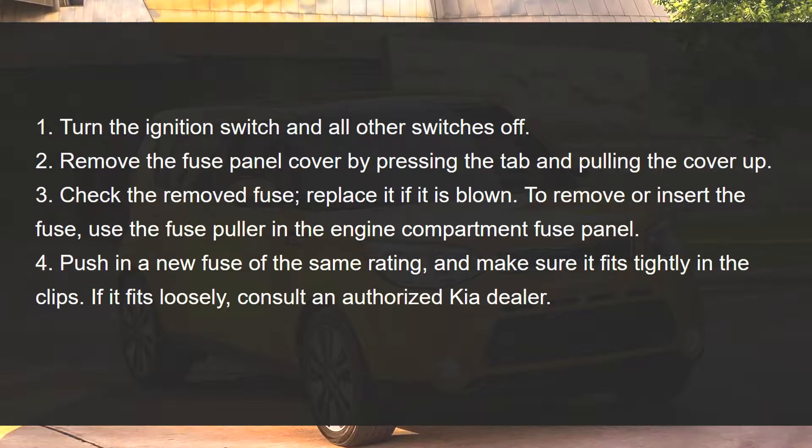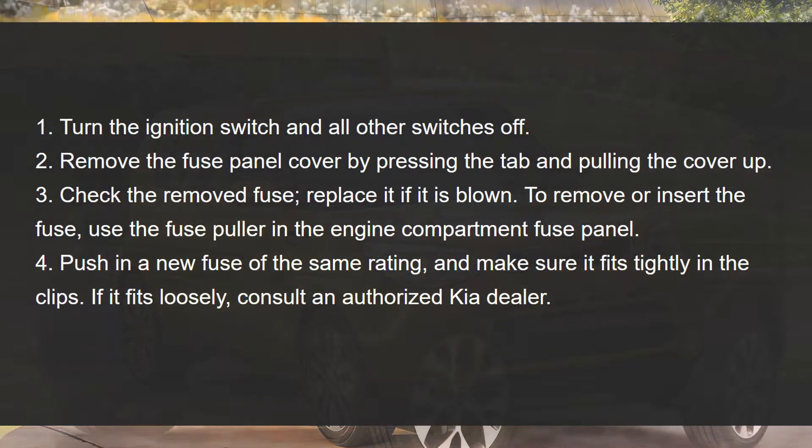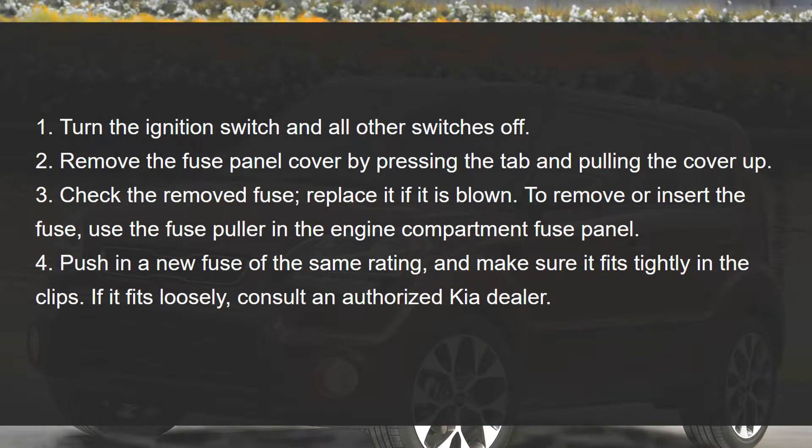Push in a new fuse of the same rating and make sure it fits tightly in the clips. If it fits loosely, consult an authorized Kia dealer.